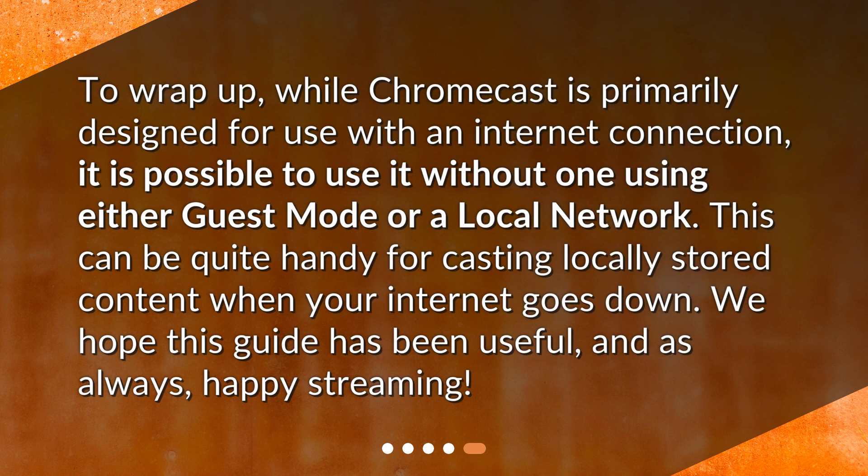To wrap up, while Chromecast is primarily designed for use with an internet connection, it is possible to use it without one using either Guest Mode or a local network. This can be quite handy for casting locally stored content when your internet goes down. We hope this guide has been useful, and as always, happy streaming!